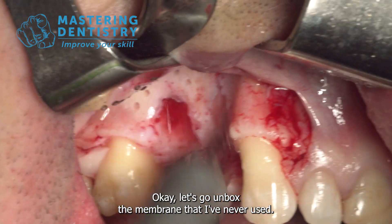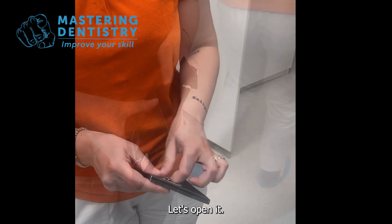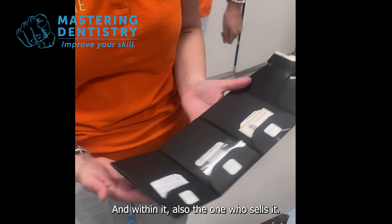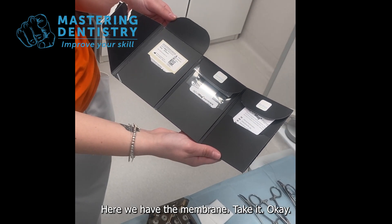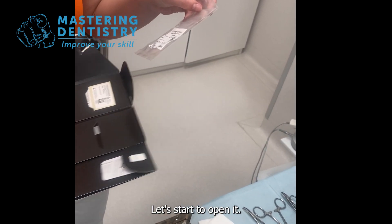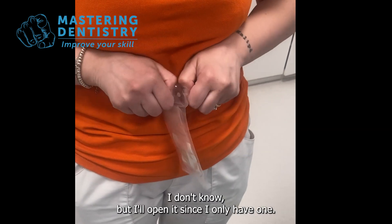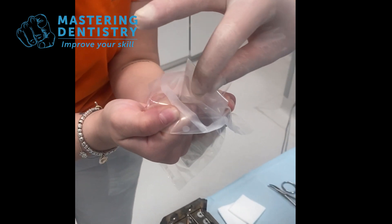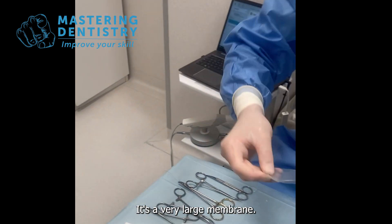Let's unbox the membrane that I've never used and never seen before. I'm not affiliated with the manufacturer — they gave it to me. Inside we have the membrane in a second sterile package that you should not touch. I'll open it since I only have one. We bring it to the operation table — it's a very large membrane. Let's try not to touch it with steel, as the manufacturer advises that steel might compromise the slow resorption of the magnesium membrane.